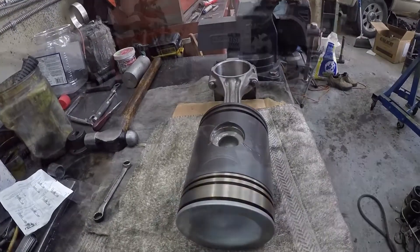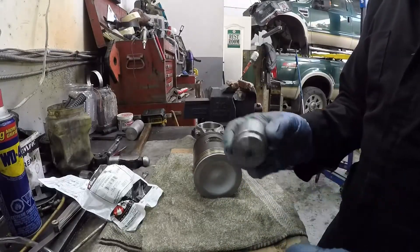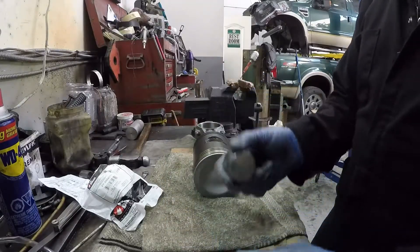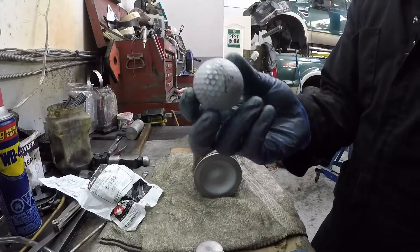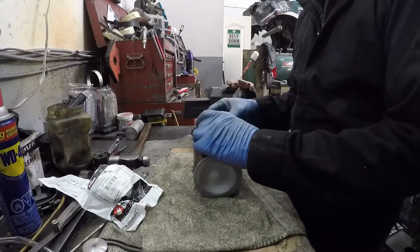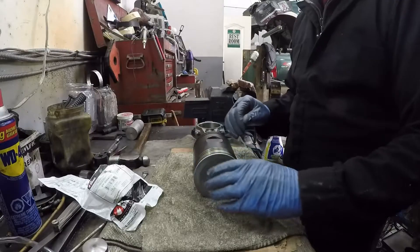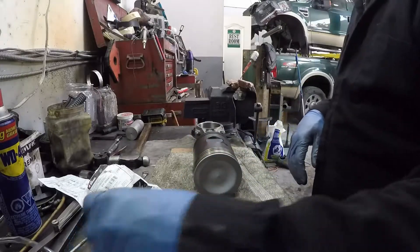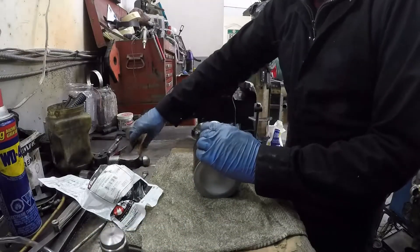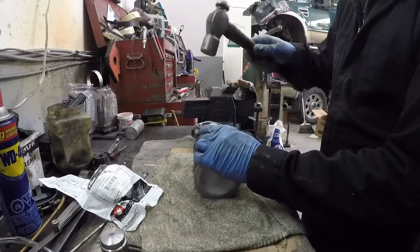The next step is to put the retainers in. There's a tool that Detroit — or Kentmore — makes for putting in the retainers, but I actually found I prefer the golf ball. Get the retainer and just set it in flush like that, then get your golf ball or your Kentmore tool and give it a good whack.